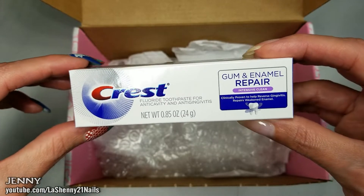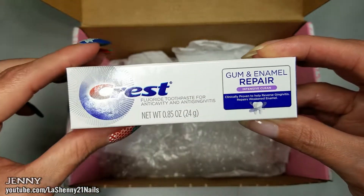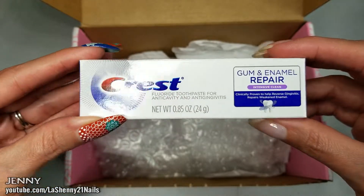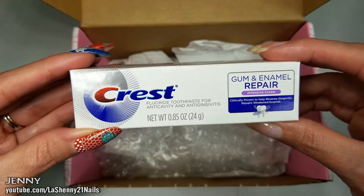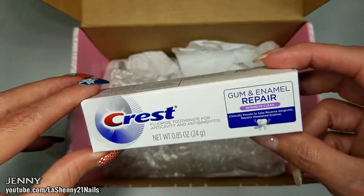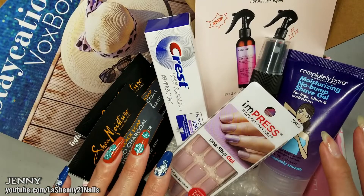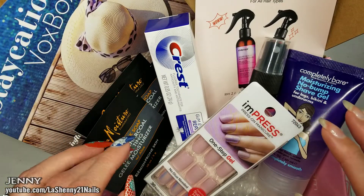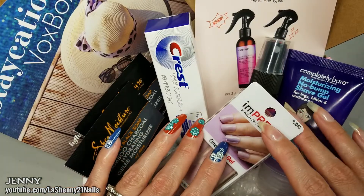Last but not least we have Crest Gum and Enamel Repair Intensive Clean toothpaste. I really like the Crest brand and I've tried many of their toothpastes, but I don't think I've tried this one before — I think it's new. I'm looking forward to seeing how well it works. That's it for today's video — I hope you guys enjoyed this quick unboxing of my Influencer Staycation Box. Thanks so much for watching and have a wonderful day!